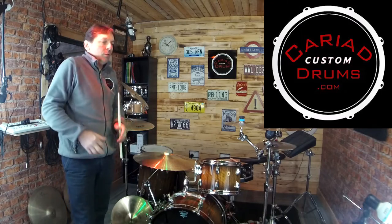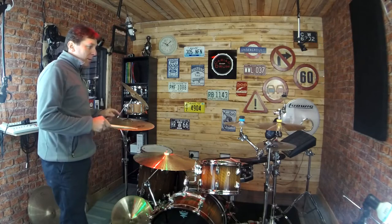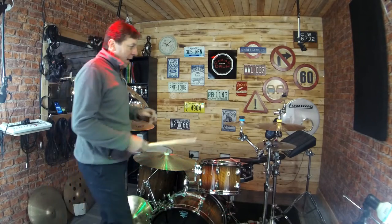Hi guys, Lee the Spray here — not in my overalls. We're going to talk about my brother's setup here, Lee the Drum, and these beautiful things.